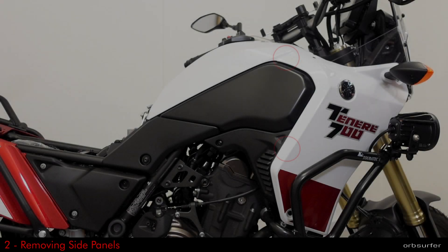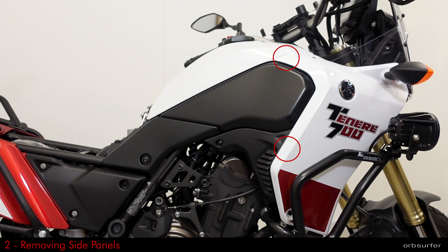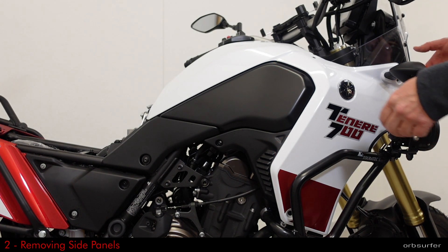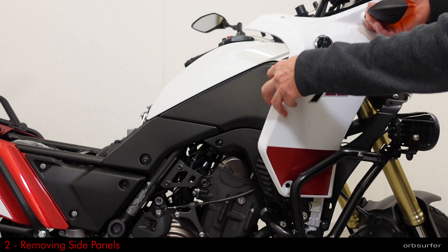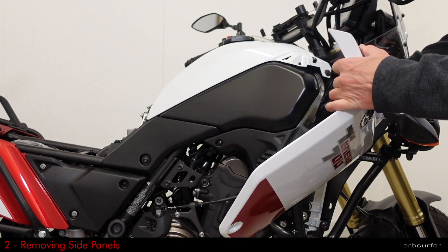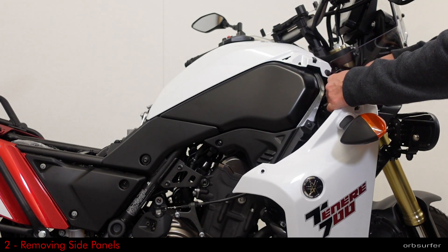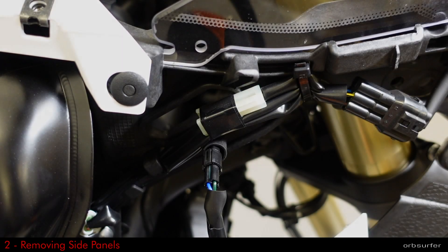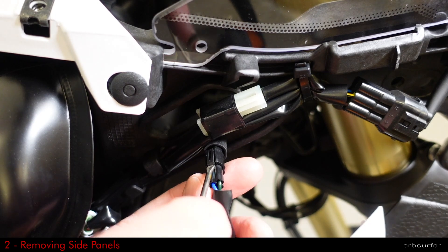In order to release the two tabs that are located on the back side of the side panels, you need to push the side panels towards the rear of the bike. Then you need to unclip the connections for the turn signal, either with a small screwdriver or the nail on your finger.